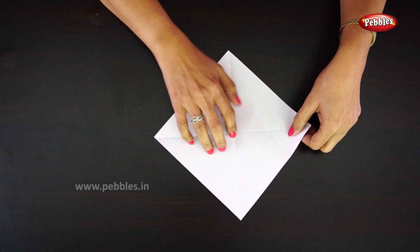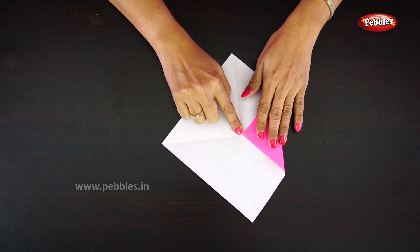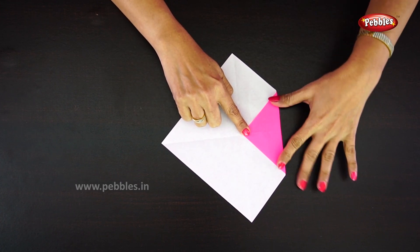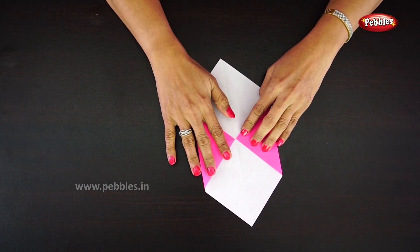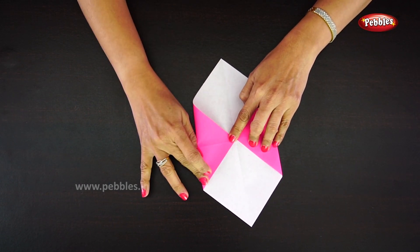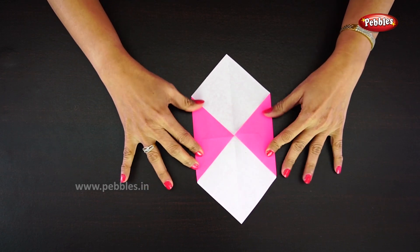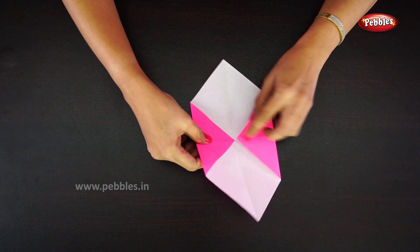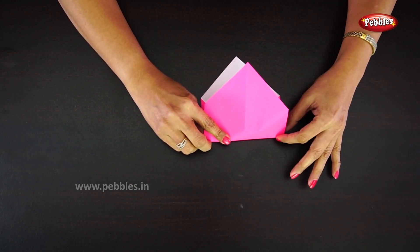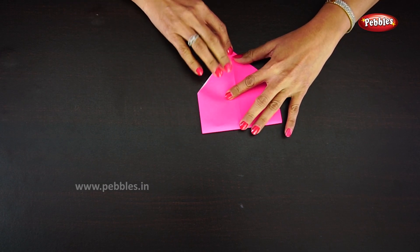Fold both sides so each corner meets at the center line. Turn to the other side. You will see the center line — fold both corners so they meet at that point. Fold like this.